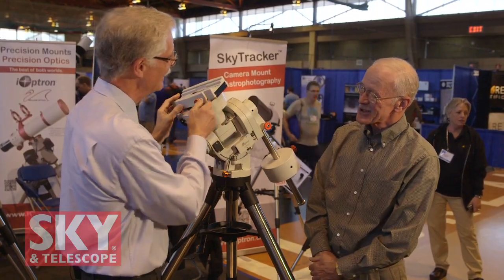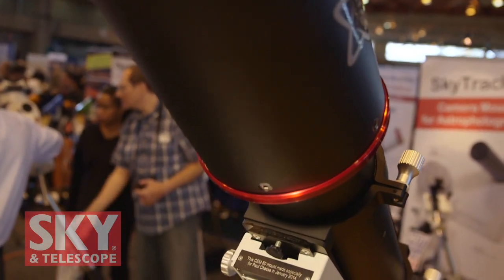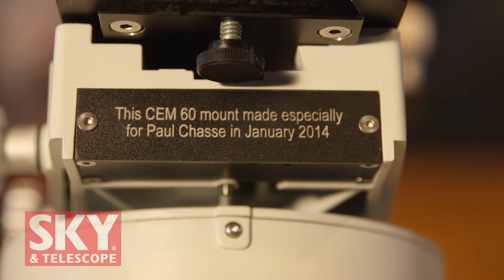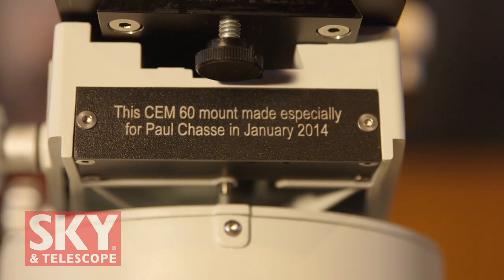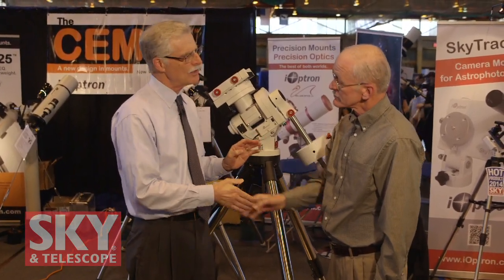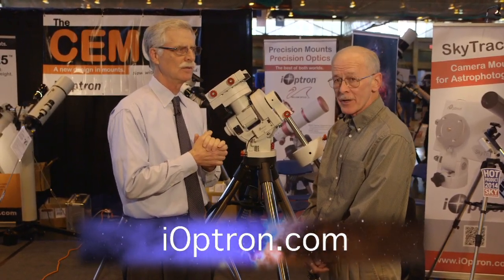There's one more interesting detail — this plate on the front of the declination saddle can be custom engraved at an option with any script you want. It'll be custom laser engraved for you at the time of purchase. You can have your name put on it — you can have anything you want put on it. Thank you very much, Paul, for telling me about this equipment. For viewers who want to know more, the website is www.ioptron.com, which has a full complement of information for anyone that's interested.